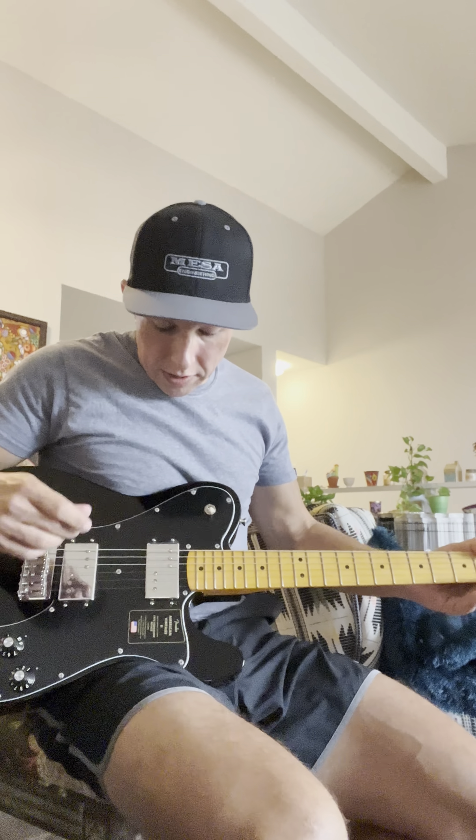Hey, so this is my brand new American Vintage Telly Deluxe. This is the second one I've gotten. The first one had an issue at the nut — there was an intonation issue right down in the first couple of frets when fretting open chords, and it sounded really strange and off. So they sent me another one, which was great — Sweetwater.